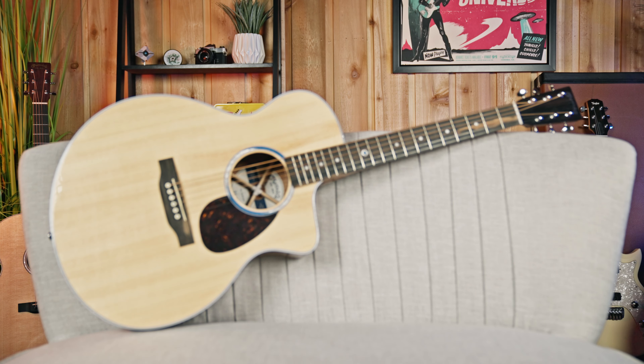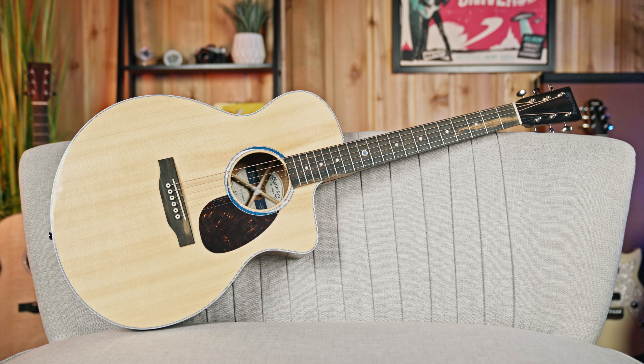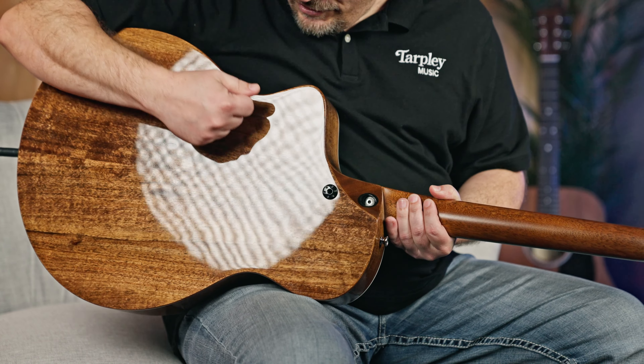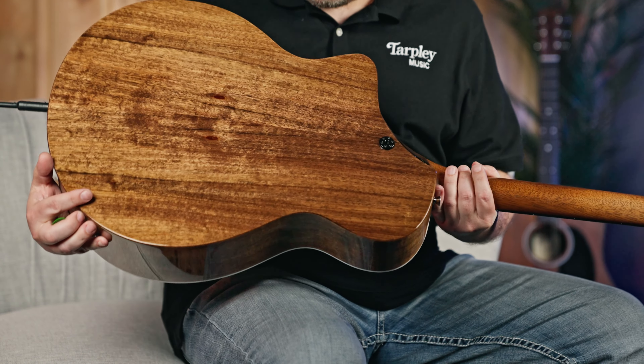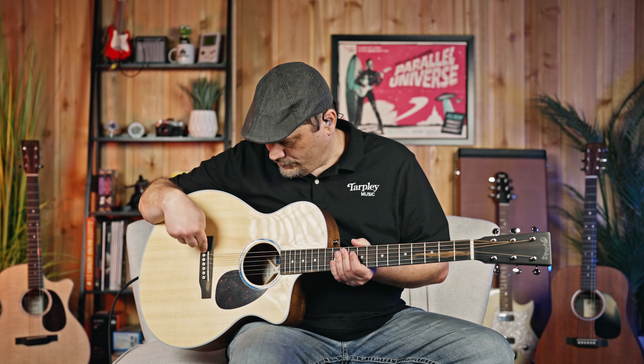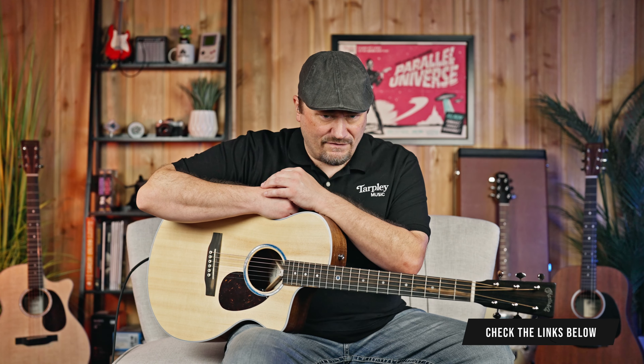The other specs: it's a solid Sitka spruce top. This is actually a Koa veneer. From a durability standpoint, it's great — very hard and looks gorgeous too; it's a really nice grain. They keep up the durability theme with an ebony fretboard and an ebony bridge. I think this is their modern belly shape for this, but very durable — you get killer sounds out of that.